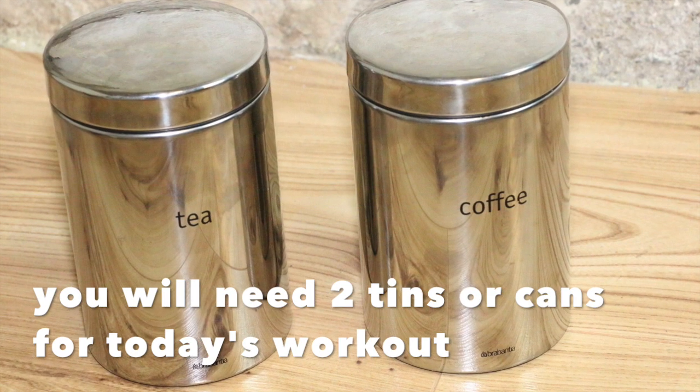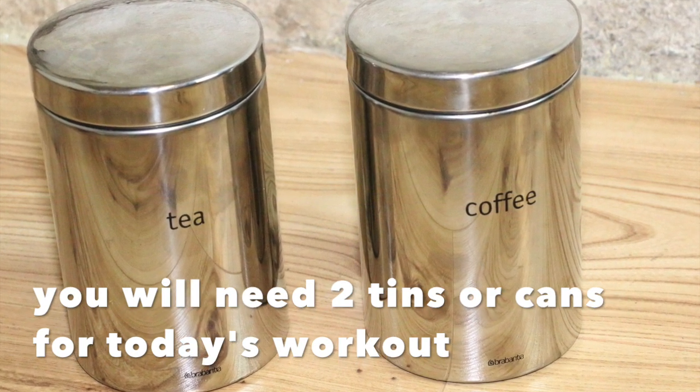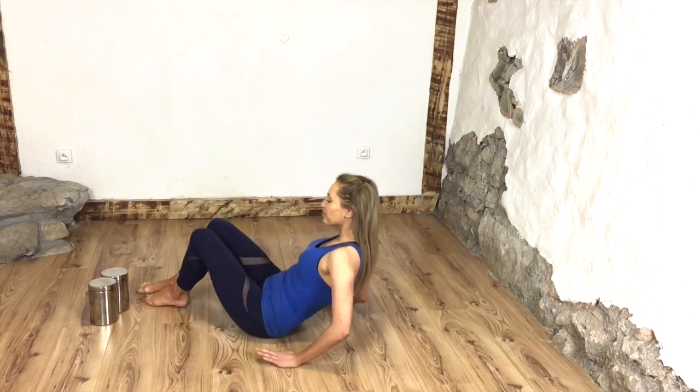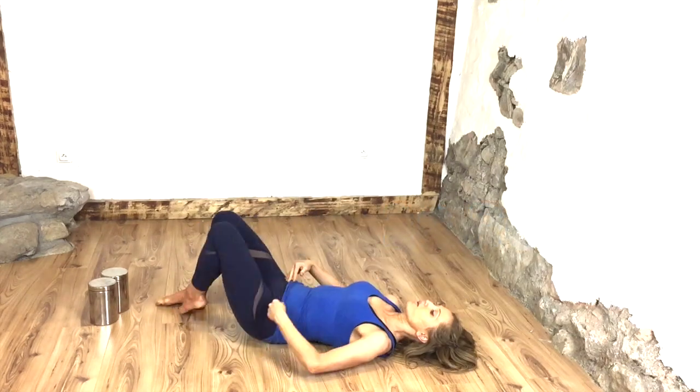Before we start, you might need to press pause, because what you will need for today's workout are either two tins or cans, or you can simply use water bottles.